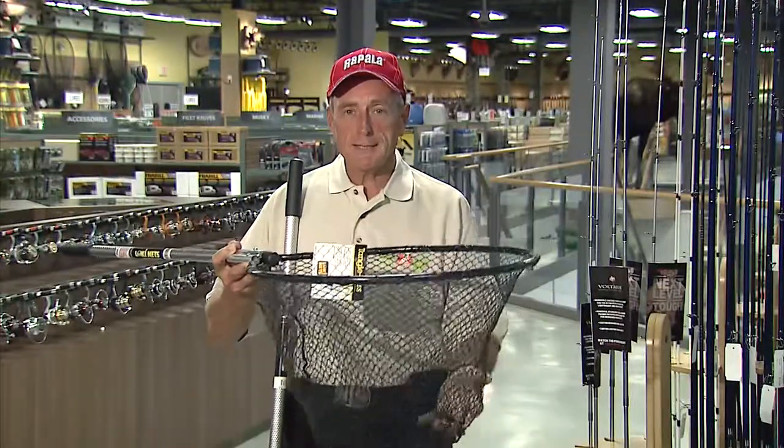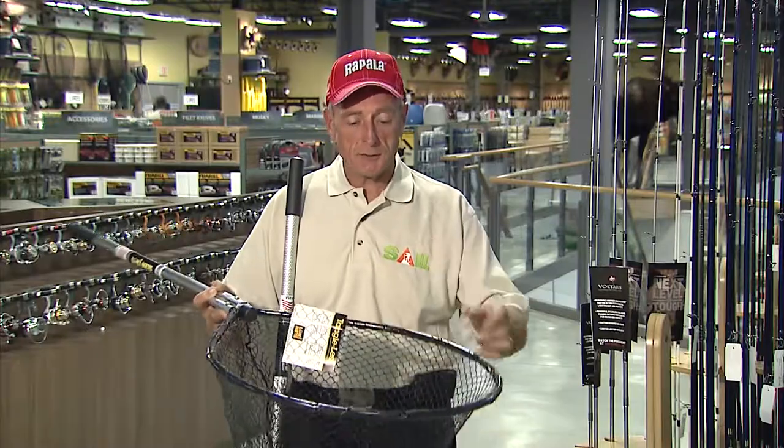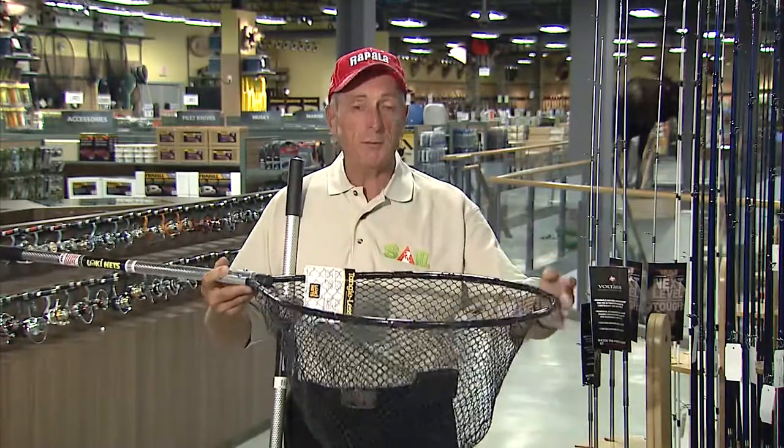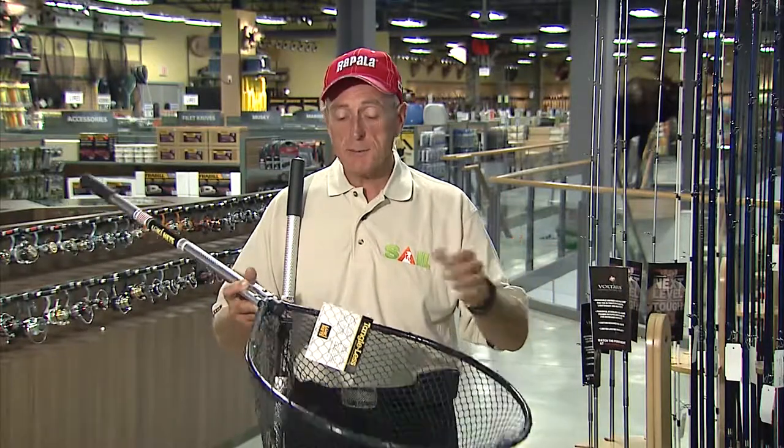Now the only thing with the live release nets is that it's very important you use the right size for the size of fish you're catching. This particular hoop size is ideal for trout under 10 pounds and even pike under five or six pounds, but if you're planning on catching larger fish it's very important to have a larger hoop.